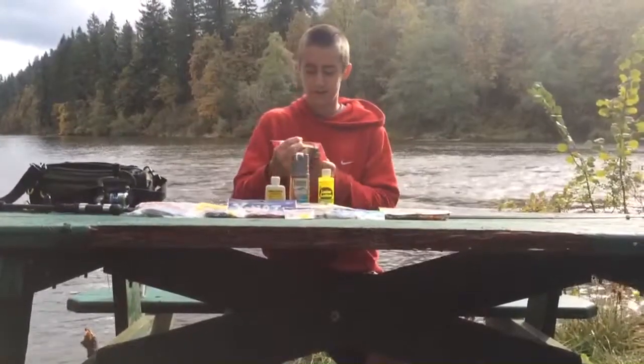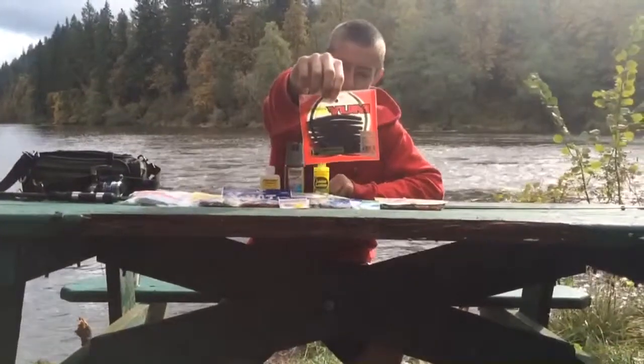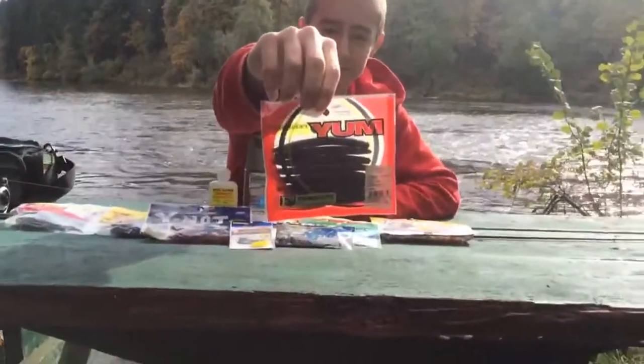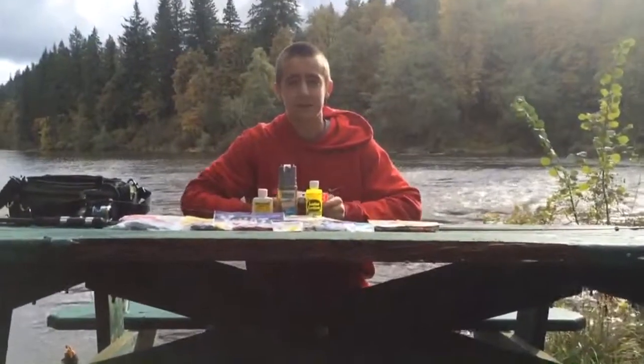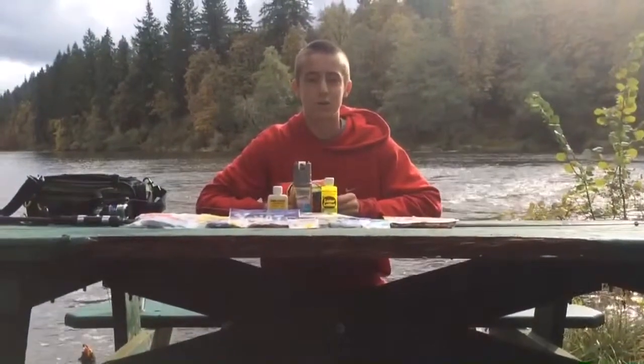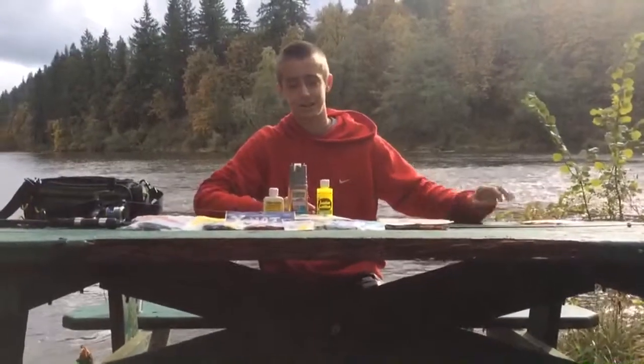First, I have a Yumdinger. I got it black with blue flake, if you can see that right there. I really like these in the fall because the bass get really lazy and sometimes they just want a wacky style, or I sometimes use a Texas rig too. So that one, I would suggest getting those in your tackle box.